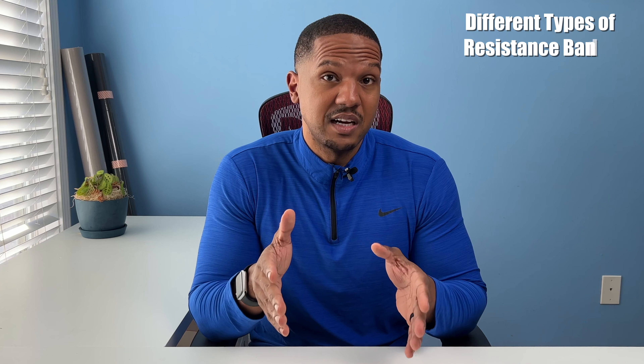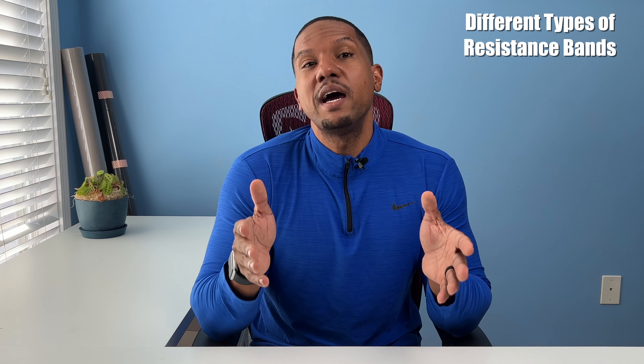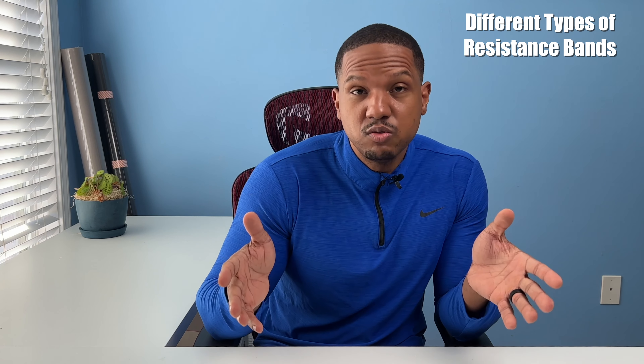You may be watching this video because you're just getting started with resistance bands or you want to learn more about them. I made this video to give you the best guide for people who are just getting started. Hi, I'm Discipline Dave, where I put the technique in your physique. Today we're going to go over everything you need to know about resistance bands when you're just getting started — the differences between bands, why there are so many, what they're used for, and the pros and cons.